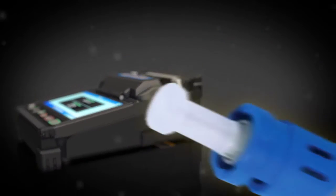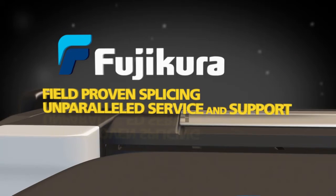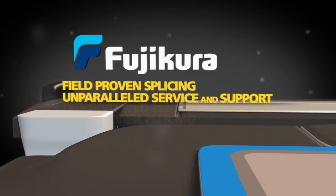Plus, the Fujikura 21S is fully compatible with Fuse Connect connectors. Priced just right to give you best-in-class, field-proven splicing and unparalleled service and support.